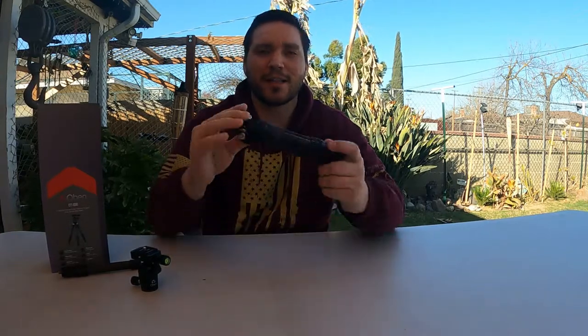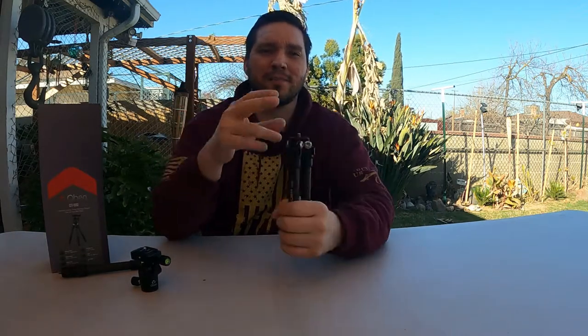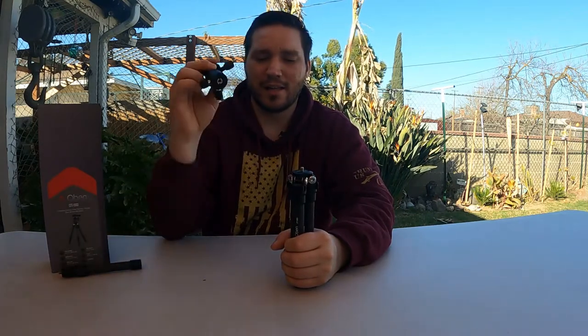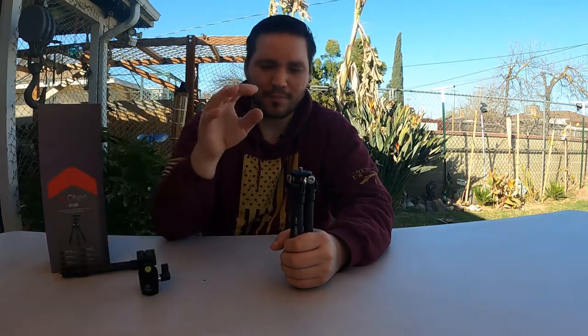The only reason I got the Obin in particular was because I got a good deal on it. These typically retail for about $80 to $90, sometimes a little more depending on the ball head they give you. But I got this for around $50 because Amazon was running a sale — that was a no-brainer.